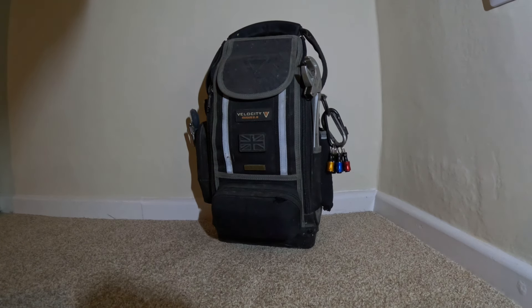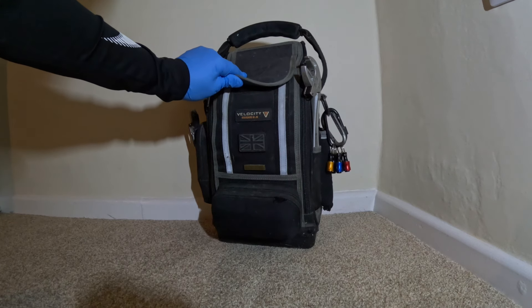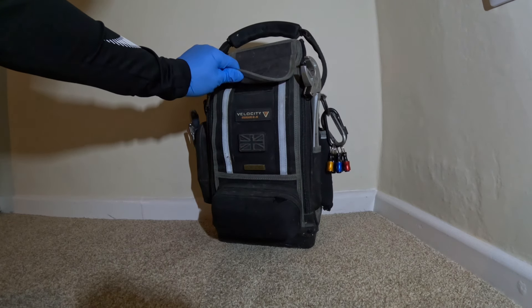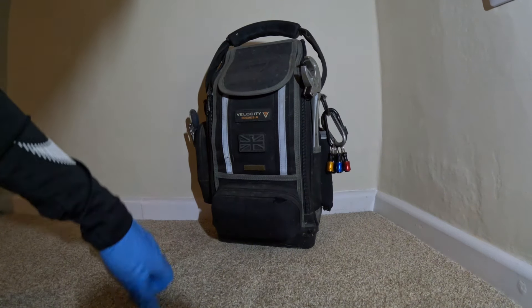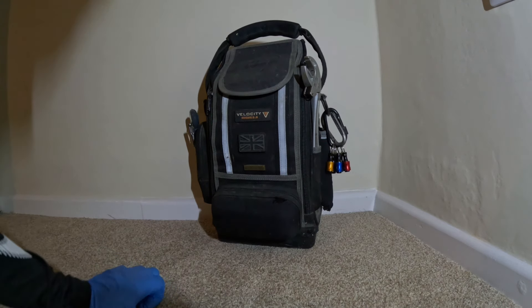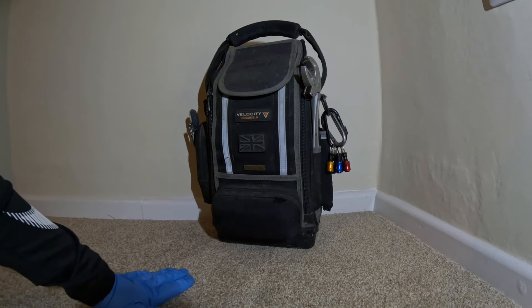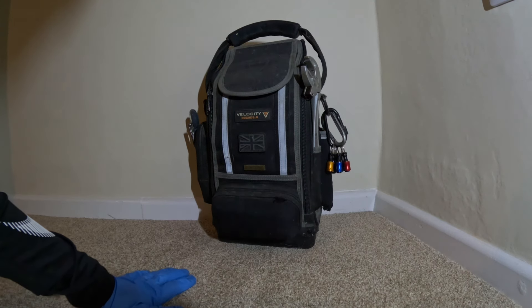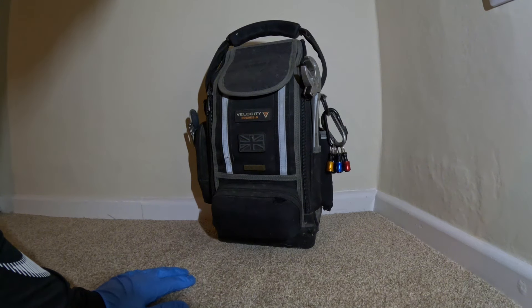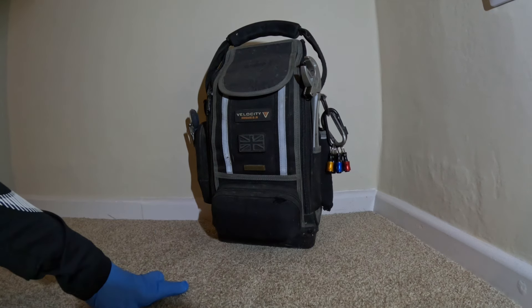Today I'm doing a tool bag review and tour of the stuff that I carry on a daily basis. This is the Velocity Pro Gear Rogue 2.0 - it's marketed as a service bag on the website but I use it as a plumbing bag. I've had this bag for probably about four years and use it every single day. This is my main plumbing jobbing bag - it comes in with me on pretty much every job and it has been a great bag. I've never really had an issue with it. Overall this is probably the best bag I've ever owned in my career so far.